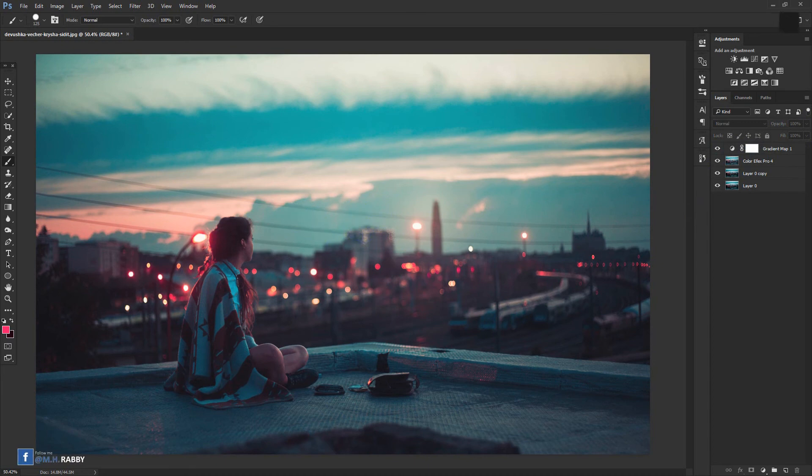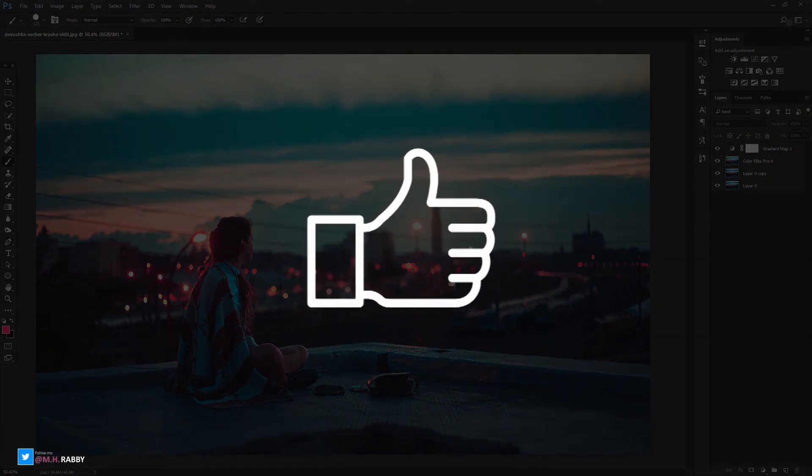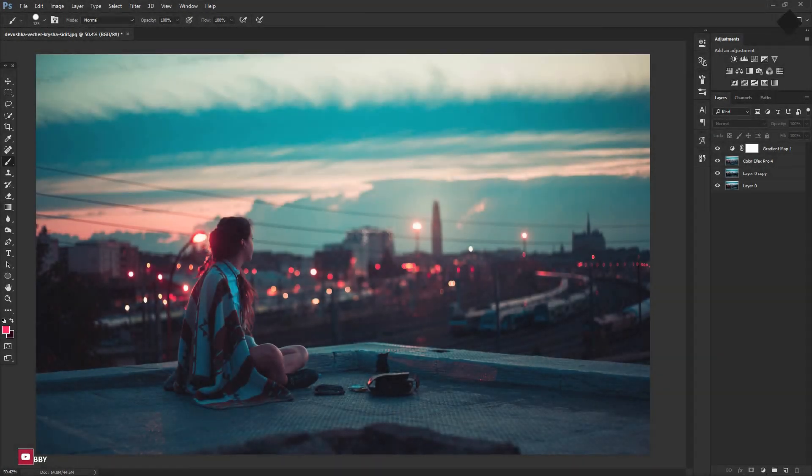The final editing is done. Hope you enjoyed the video. Give a thumbs up to my video. Also subscribe to my channel for more videos. Thank you. See you next time. Till then have fun.